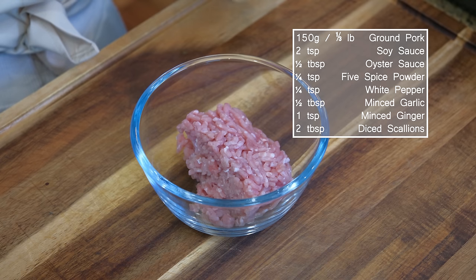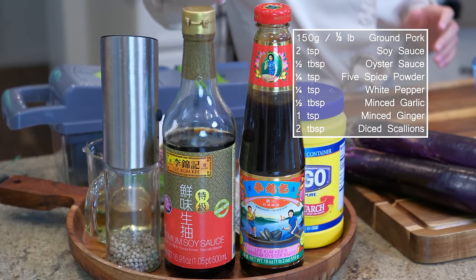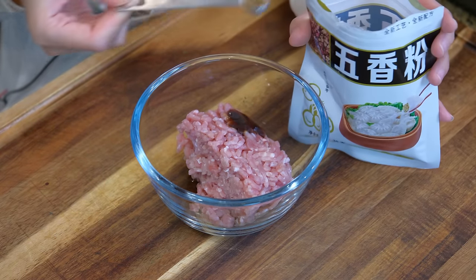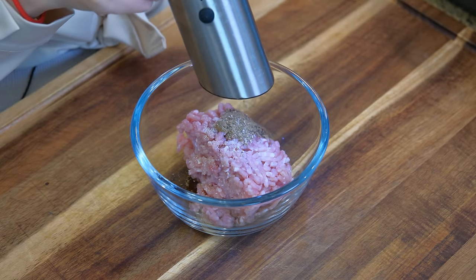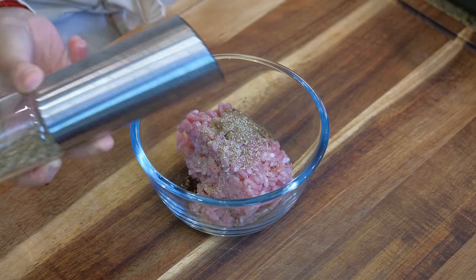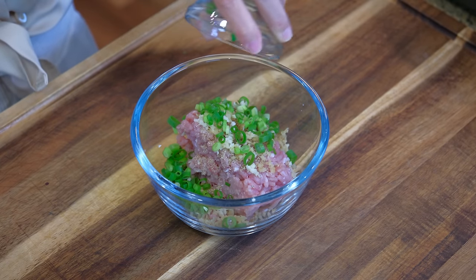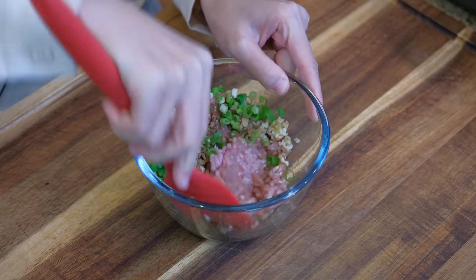The seasoning is super simple. We will use 2 teaspoons of soy sauce as the flavor foundation. Then pair with half a tablespoon of oyster sauce, a quarter teaspoon of 5-spice powder, and a quarter teaspoon of white pepper — you can use black if you don't have it. Continue by adding half a tablespoon of minced garlic, 1 teaspoon of minced ginger, and 2 tablespoons of diced scallions.